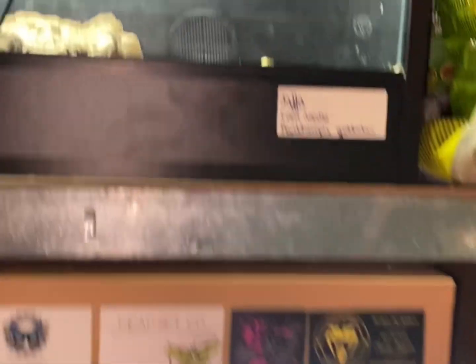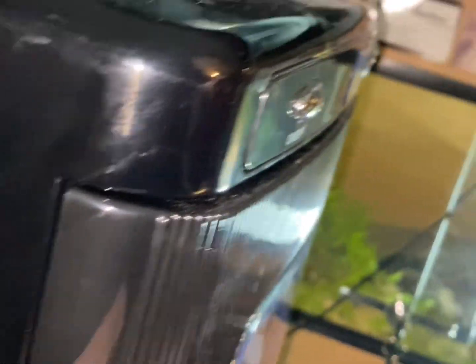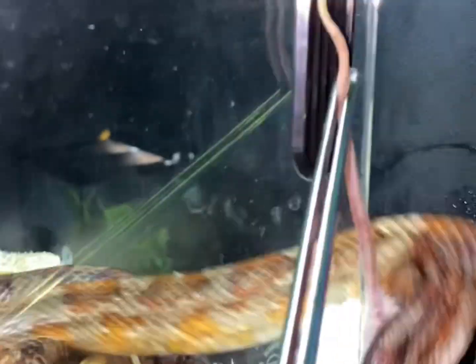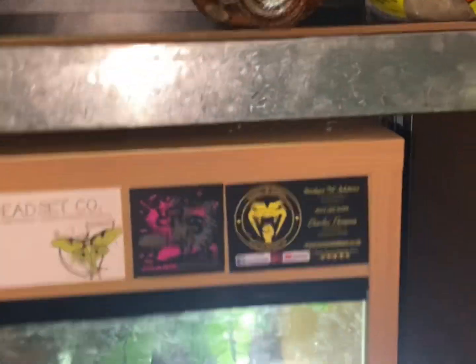The large mice here are for the corn snakes. Let's try not to get bit while doing this. Let's see if she wants to eat. Yeah, good girl, good girl — so that is Jaffa.